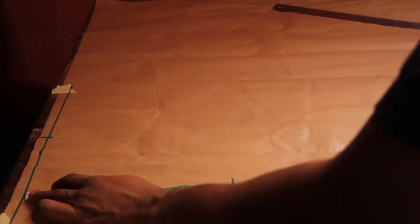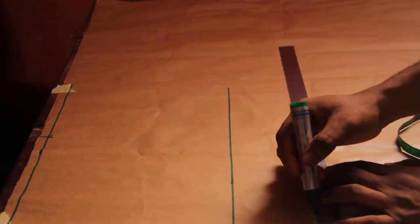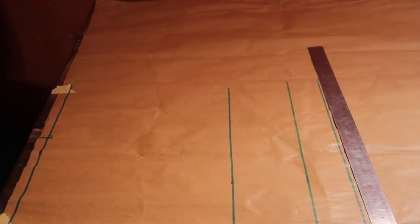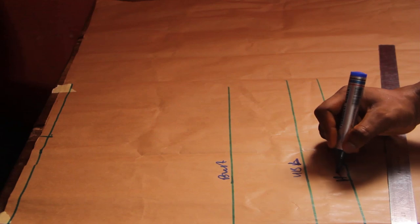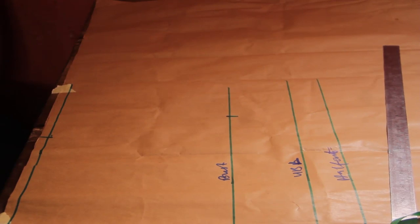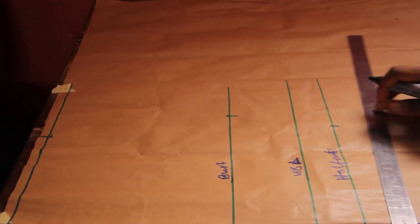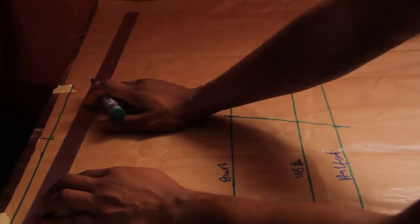To find the bust, from the under bust length you come up by four inches. In this case I came up by 3.5 because her bust is small — if I had used four inches it would still be okay. The bust is 8.75 so I'm placing it at 8.75. I go down to my half cut and place my under bust round measurements there. The under bust round measurement is 29 divided by 4, which is 7.25, so I place 7.25 there, then roll a straight line connecting the dots.